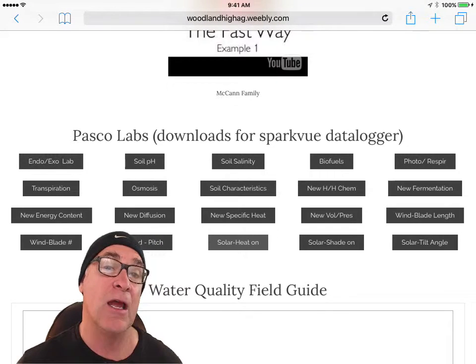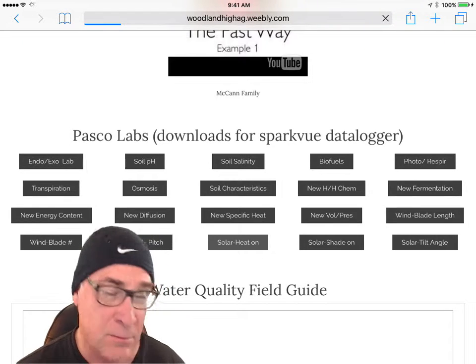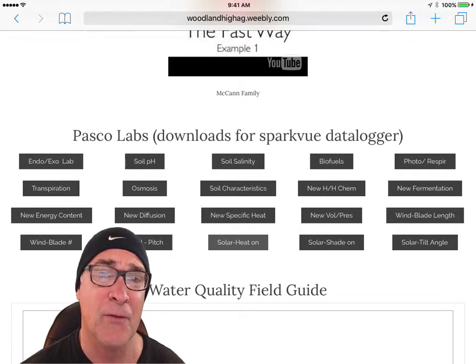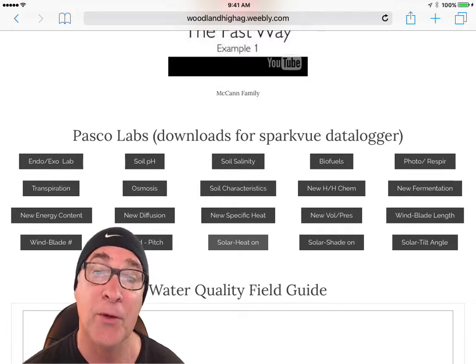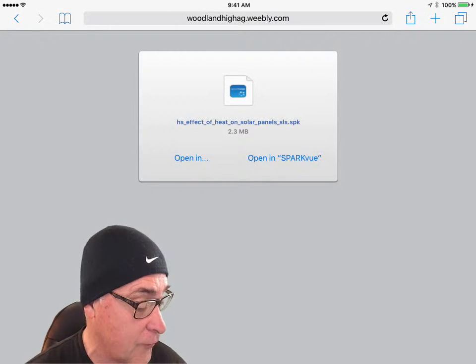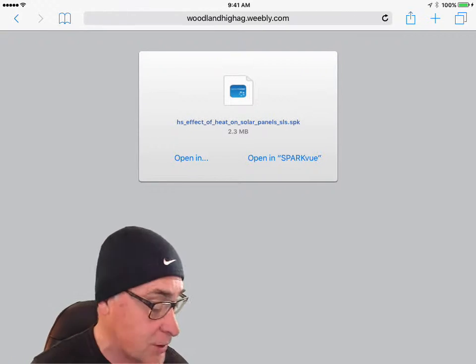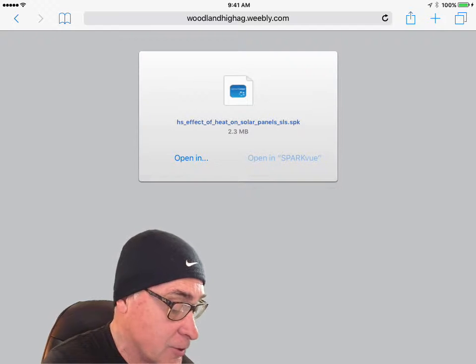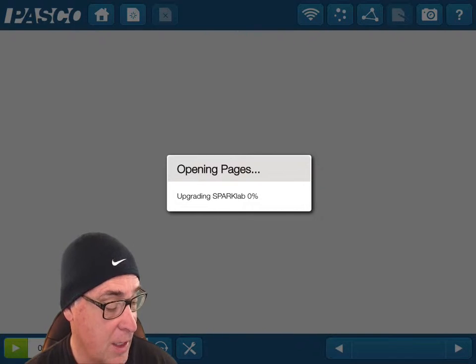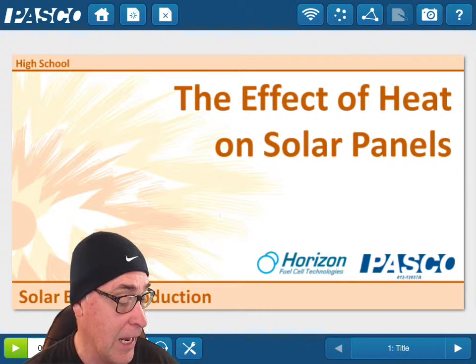In other words, what happens if the solar panels get too hot — does it impact their effectiveness? It will take a few seconds to load. Once it's loaded, it says 'Effect of Heat on Solar Panels.' I want to download it directly into Spark View, so I click 'Open In' and then 'Open in Spark View.' Now it's going to send it directly to Spark View. You can see it's updating the Spark View lab — and there it is.